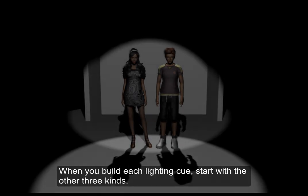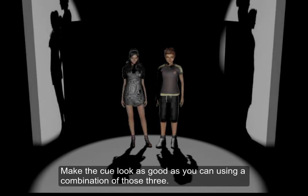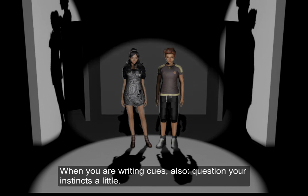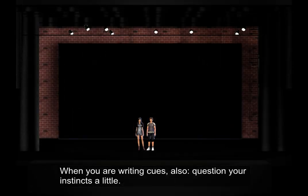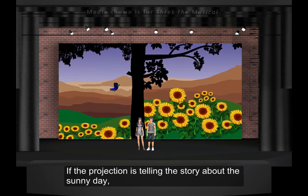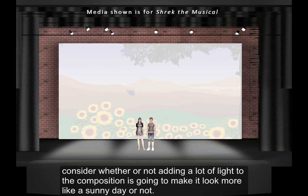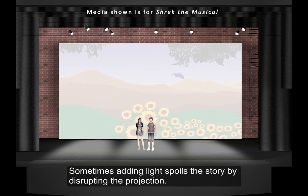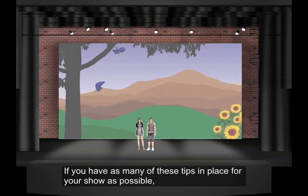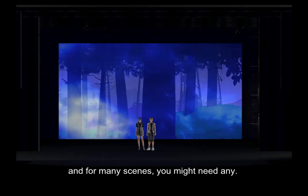Front light is the fourth type of lighting you should lean on. When you build each lighting cue, start with the other three kinds. Make the cue look as good as you can using a combination of those three. Then, if the look still needs a little boost on faces, add in the front light until there's just enough. When you're writing cues also, question your instincts a little. A bright sunny day does not necessarily need to have lots and lots of light on stage. If the projection is telling the story about the sunny day, consider whether or not adding a lot of light to the composition is going to make it look more like a sunny day or not. Sometimes adding light spoils the story by disrupting the projection.